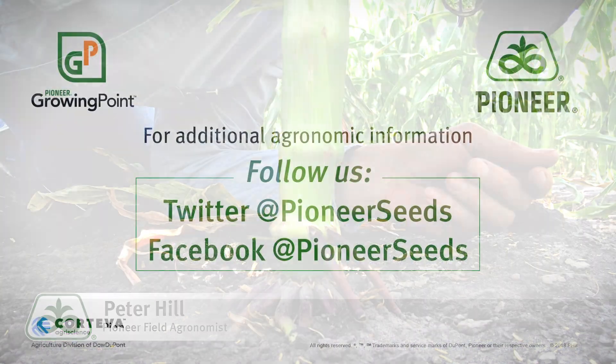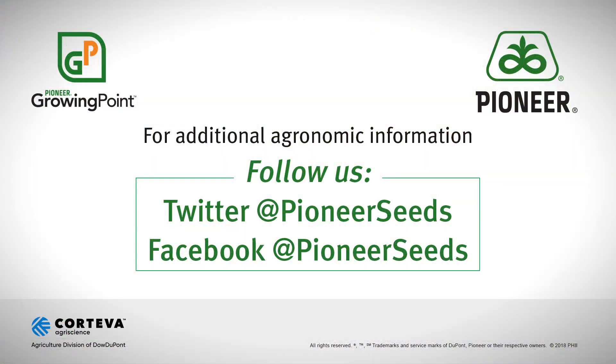Hope you enjoyed. That concludes this Pioneer Growing Point agronomy video podcast. Visit our page on Pioneer.com and follow us on Twitter and Facebook for more agronomy insights.